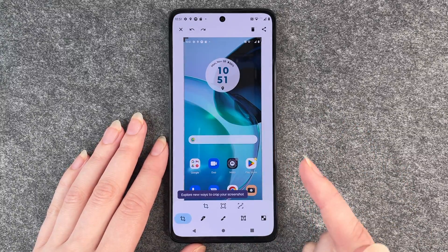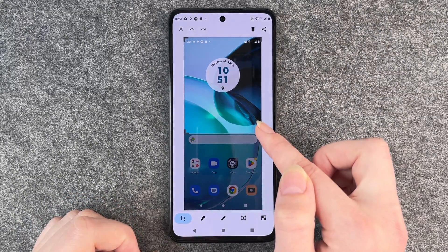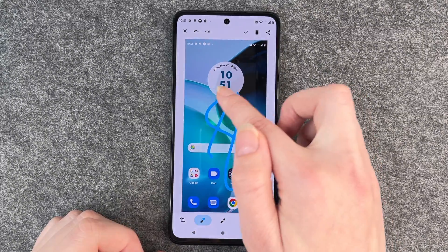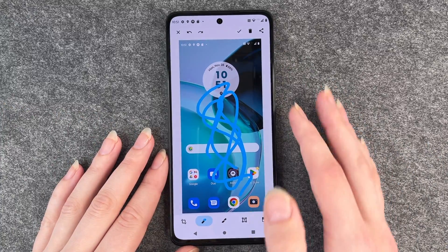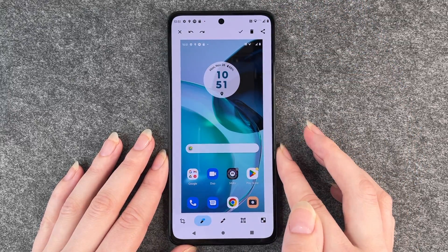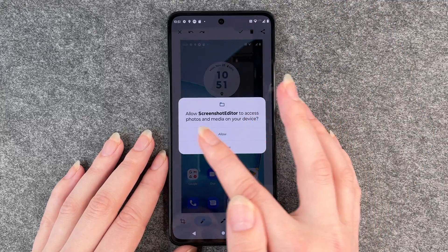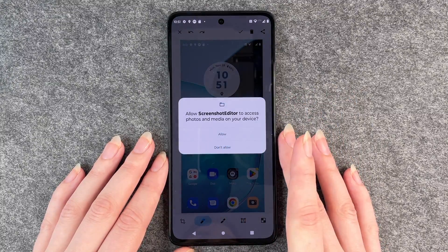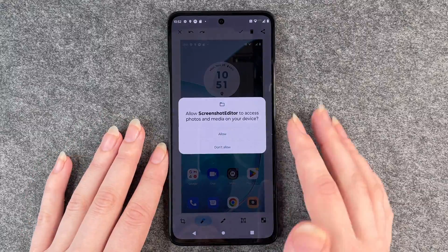If you click on the screenshot you also have the options to crop it or write on it, whatever you like, or just don't do anything with it. You can go back and undo the steps you've taken or click on done. Then allow the screenshot editor to access photos and media on your device — you want to allow it so you can find your screenshot in your gallery.